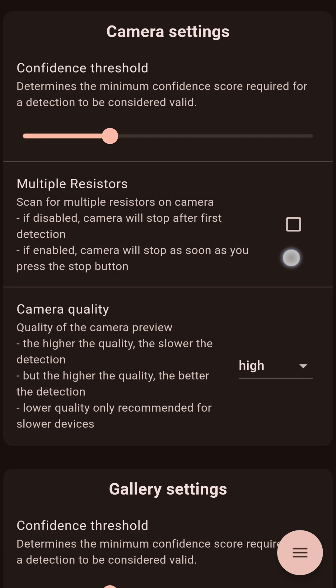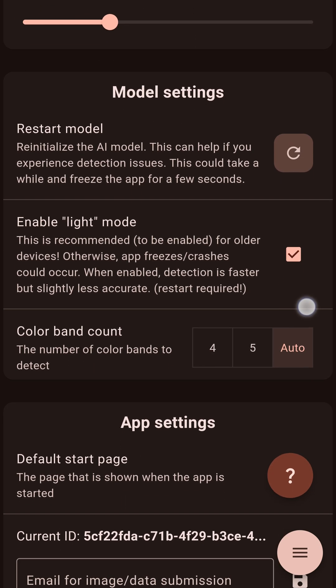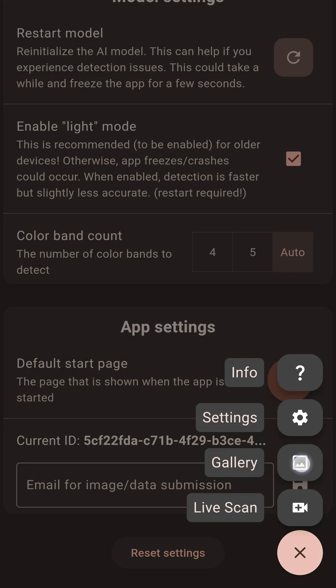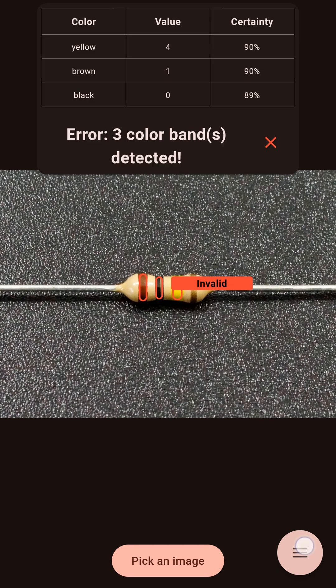In the settings, you can adjust the certainty level for color detection, change the camera resolution, and tweak other settings to your preference. You can also scan a resistor from a gallery image. If you get too many or too few results, adjust the settings accordingly.